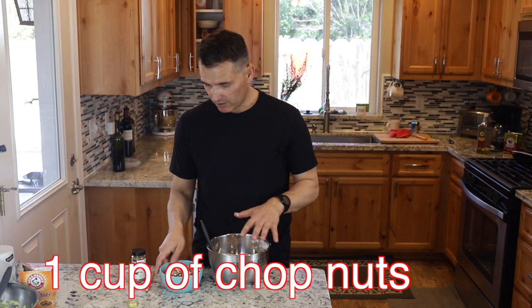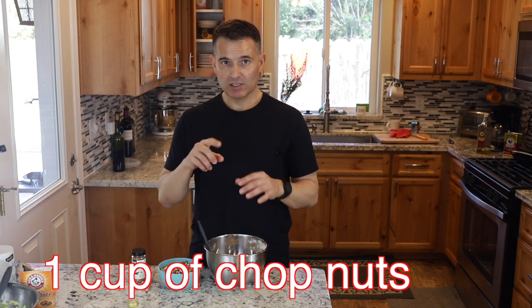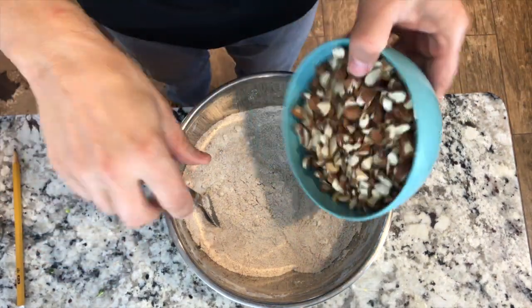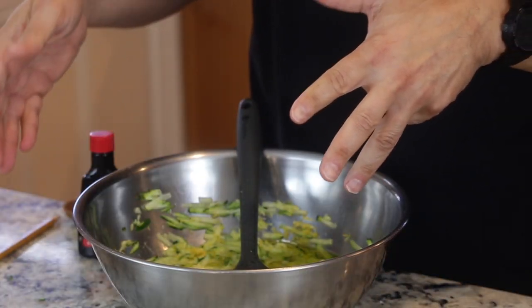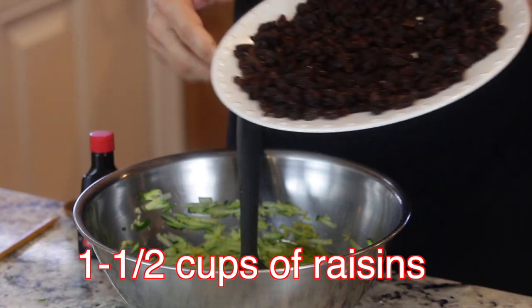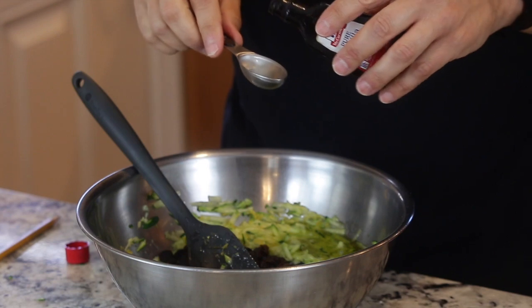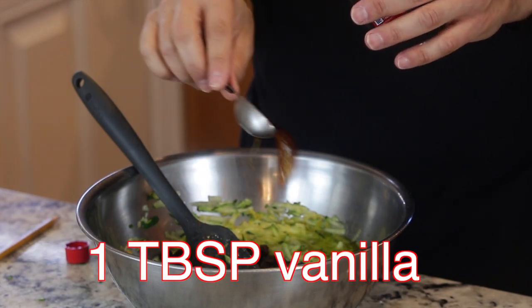Now we're going to mix in the nuts. On my grandmother's recipe, sometimes she uses almonds — she had almonds, pecans, and walnuts listed. Whichever your preference is, or you can mix them all together. Mix those into the dry ingredients. Now into the wet ingredients, I'm going to add the raisins that have been cooling off — they're warm but not hot. We'll also add one tablespoon of vanilla, which is a lot of vanilla, but it's her recipe.